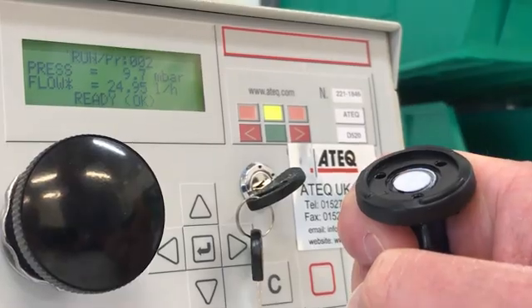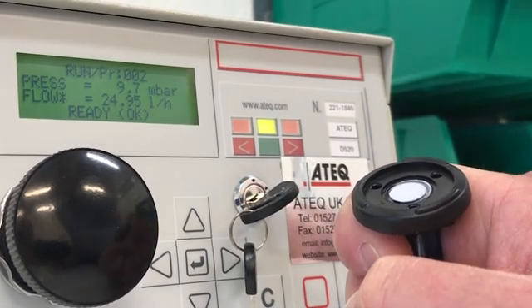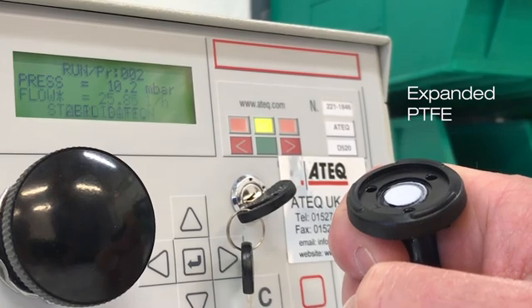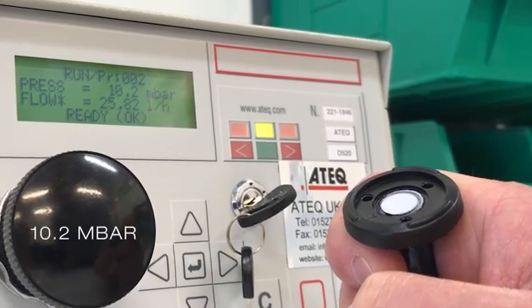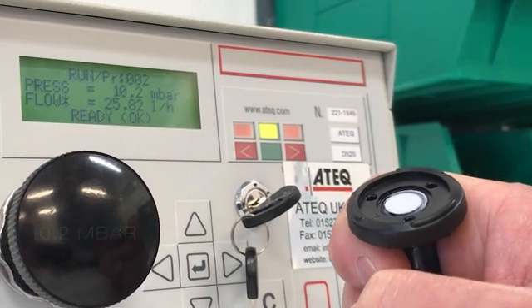In this experiment, you will see a plastic fitting with an attached PTFE vent hooked up to an airflow meter. Air is passed through the vent at a constant back pressure of about 10 millibars, and the airflow rate through the PTFE is recorded by the meter. First, we will begin with expanded PTFE. So, let's begin.